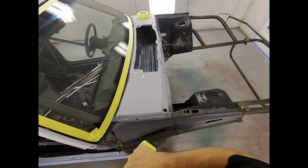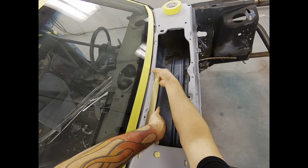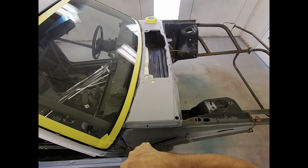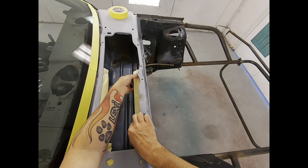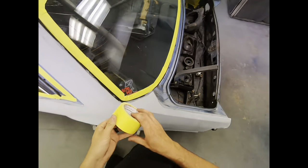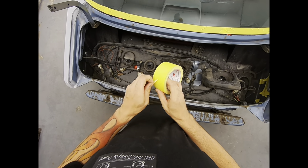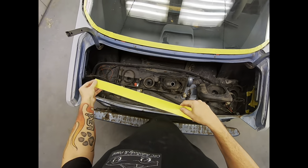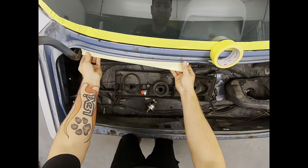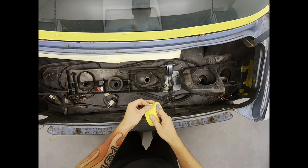We're going to back tape all of this with two-inch tape, coming from the bottom side. You just tape from the bottom side — it'll all make sense when we go to put plastic down, and you'll see how nice it is to do it this way. These wiper arms — we're just going to tape around them so we can actually get some paint on them. Back taping again is just where you're taping on the back side of the panel.